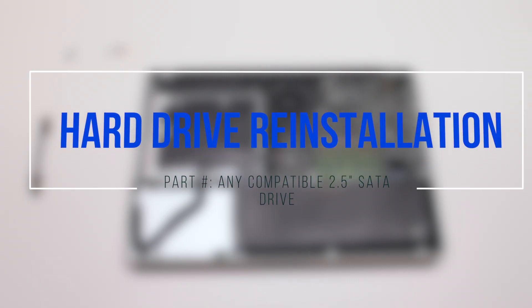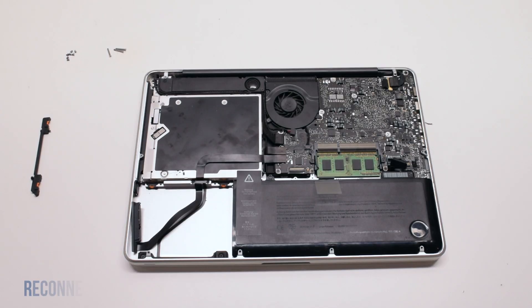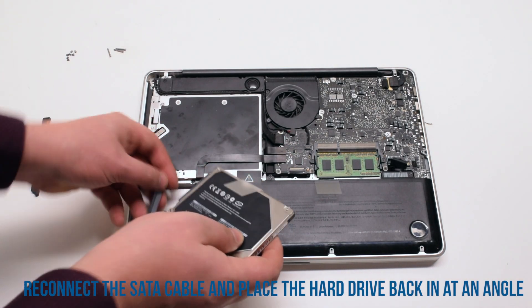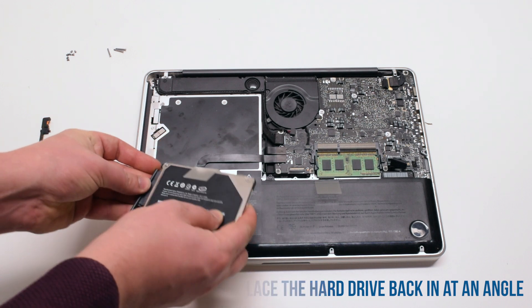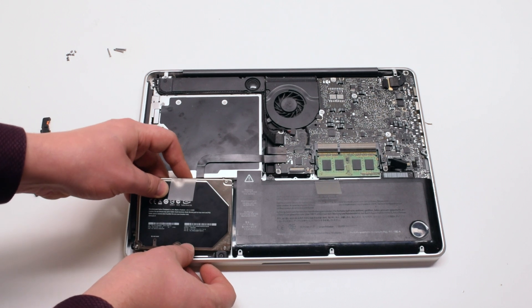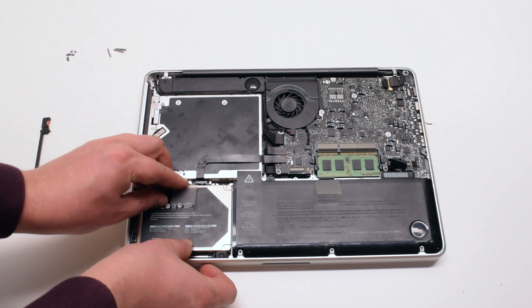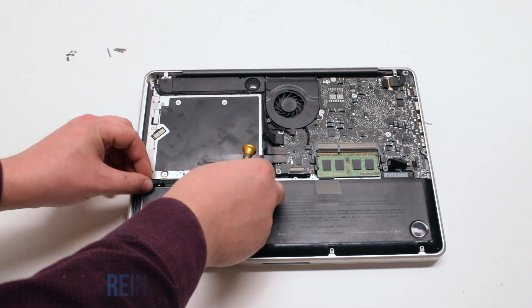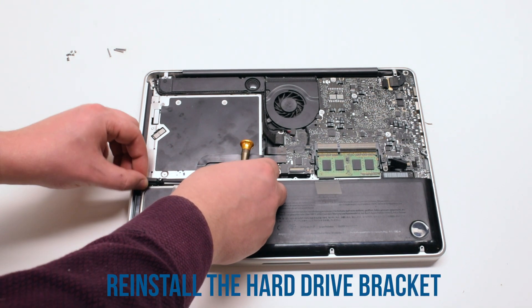Hard drive reinstallation. Reconnect the SATA cable and place the hard drive back in at an angle — the bottom side goes in first. Now you can drop the hard drive into the slot and re-secure it with the two Phillips head screws on the hard drive bracket.